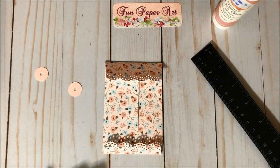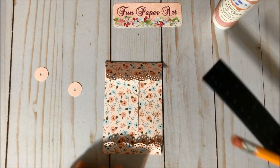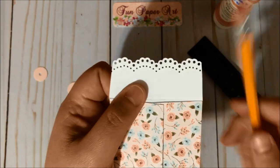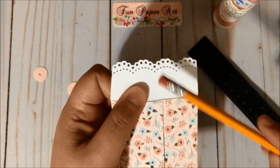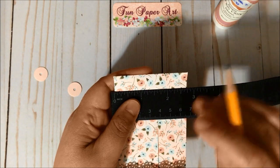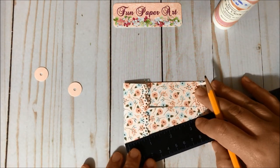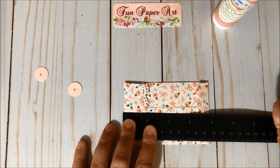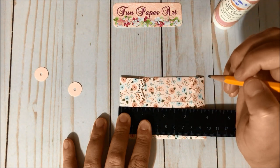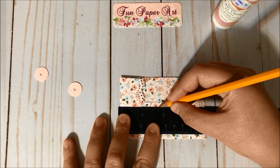Using a ruler you can find the center of your envelope. I am going to follow my punch guide since I have it right in the middle, but you can use the ruler and mark the center. We are going to make a mark right about here on the top flap and another mark right about here on the side.